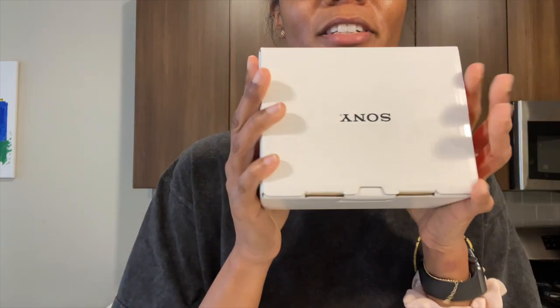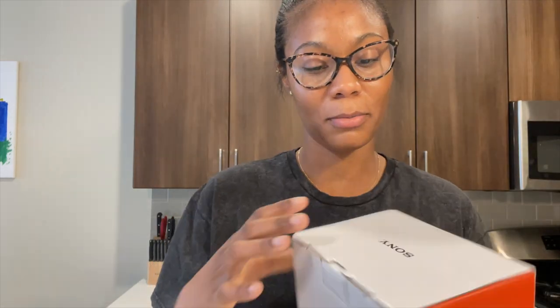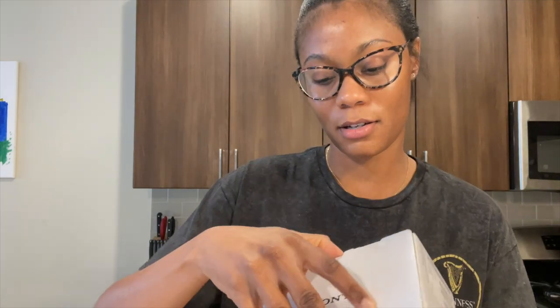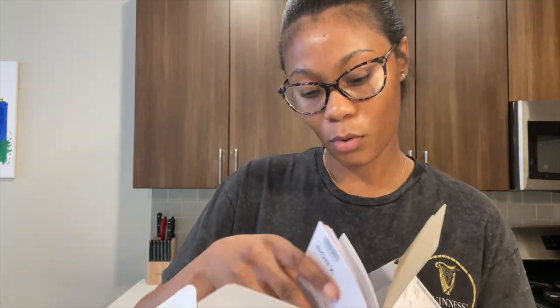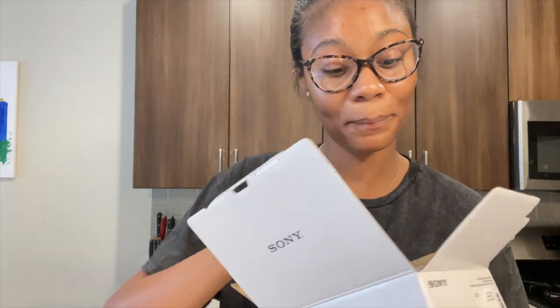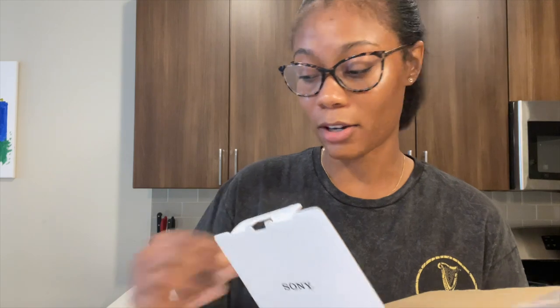The box is just really small, so that already tells me the camera is going to be extremely small and light, as I heard. I bought the white one and I'm kind of worried about getting it dirty, and then the tripod I got on top of it is the black one.